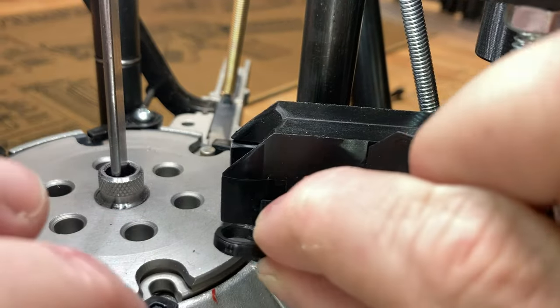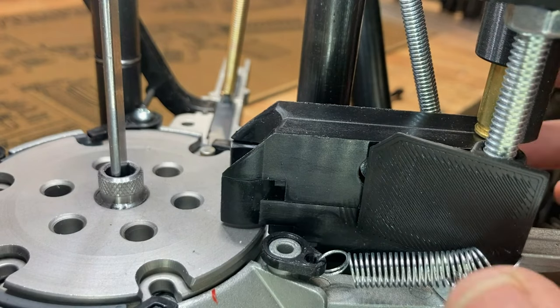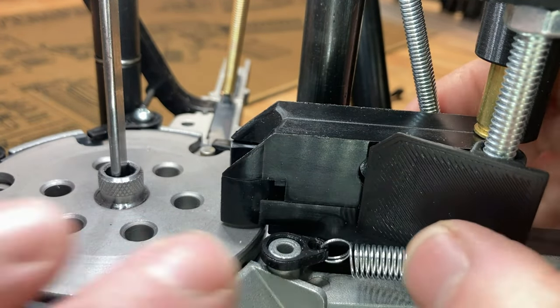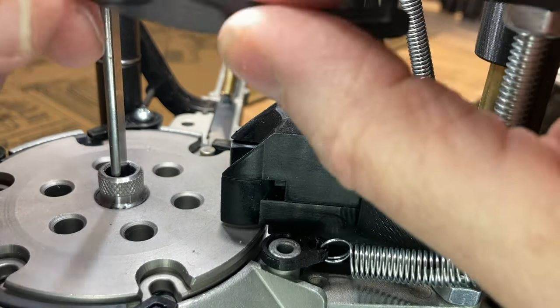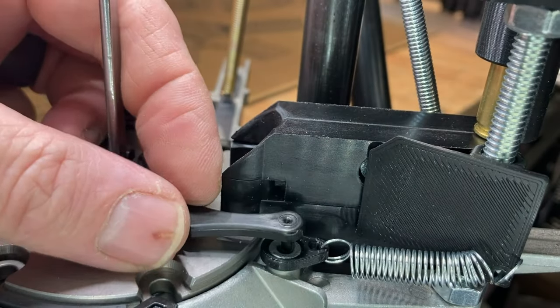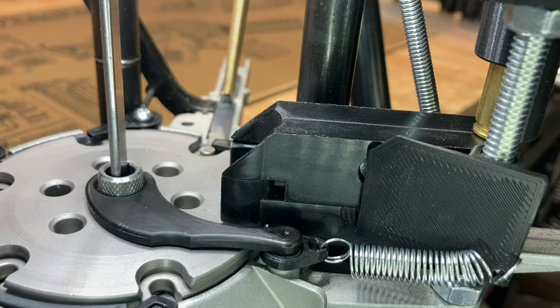Then your spring with the little ear goes over the spot where the case kicker was, and I generally try to kick the little ear as close to the shuttle as you can, and then reinstall your case kicker, and it should be good to go.